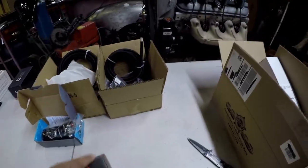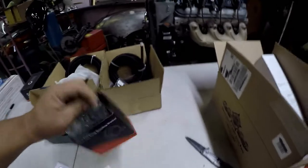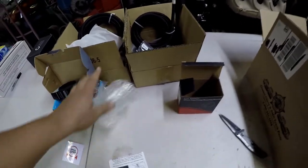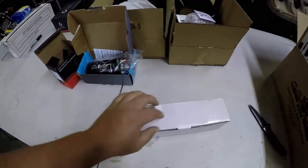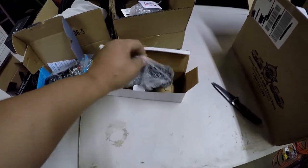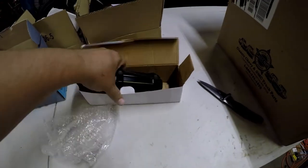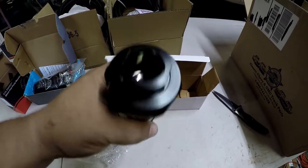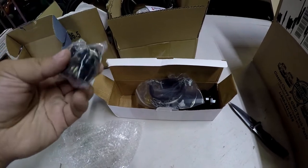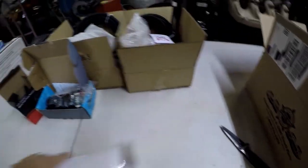I also got a bracket for that fuel pump. Then from the Amazon parts I got this fuel filter, also rated for E85, and I think it's 100 micron — who knows if it'll actually be 100 micron, it is Amazon. It's also 8AN fittings and comes with a clamp. Pretty budget, but hopefully it'll do the trick.